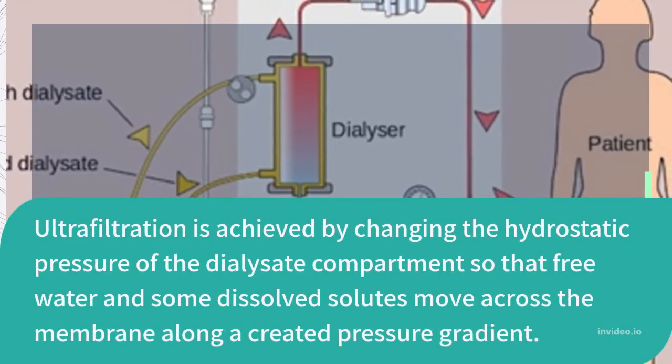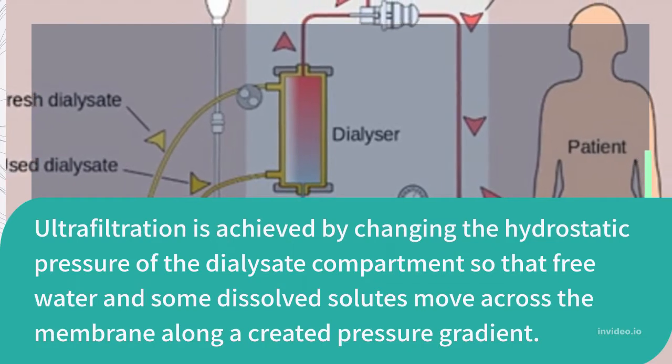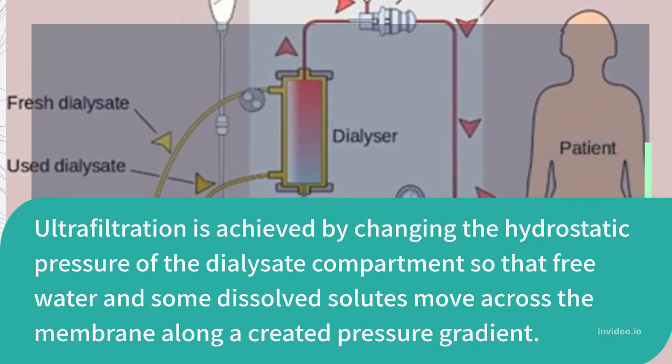Ultrafiltration is achieved by changing the hydrostatic pressure of the dialysate compartment, so that free water and some dissolved solutes move across the membrane along a created pressure gradient.